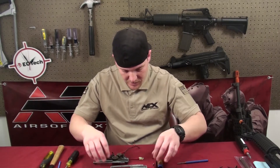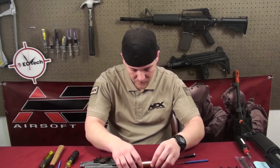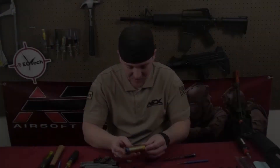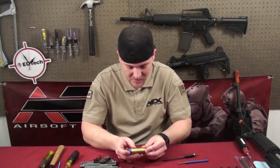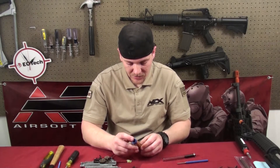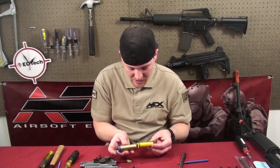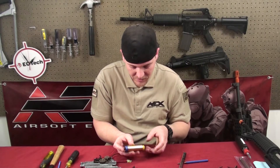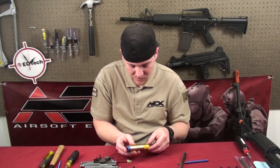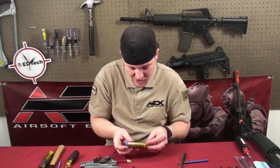And now to check the compression. I usually pull the tapper plate off for this. What I'm doing here is holding my finger over the nozzle — that's where all the air releases out of. There should be resistance as you're pushing this forward. If you have your finger over the nozzle and you're pushing it and it just kind of slides forward, you're not going to get the desired compression out of it.